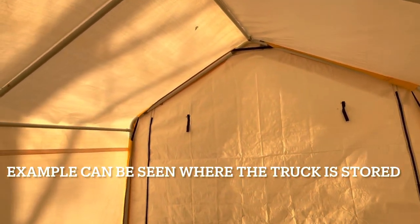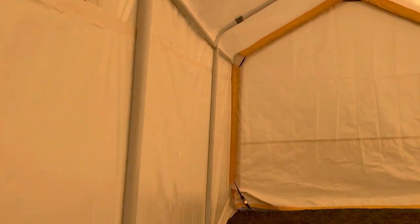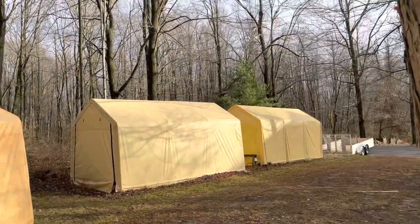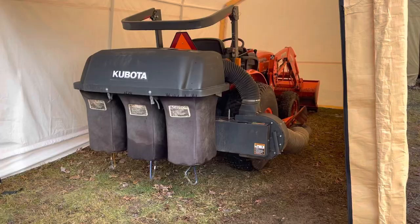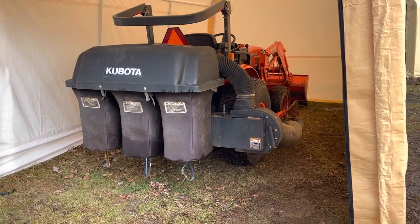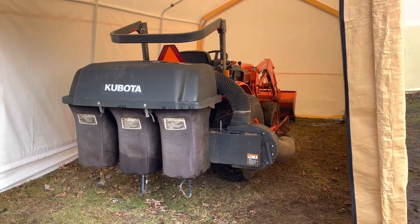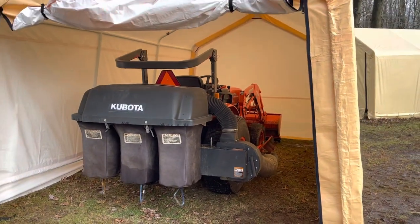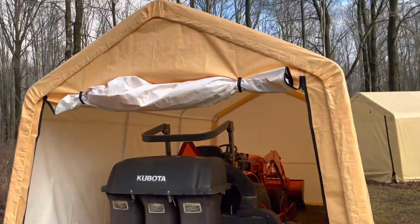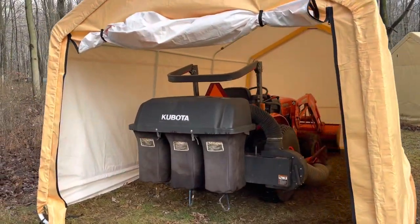What I don't show you in this video is I've always added a ratchet strap from a top corner to the opposite bottom corner, opposite the end of the door, so that it really firms the tent up. Nice to get my tractor back under cover — I'll remove the grass collector and the deck and store it in here for the winter. I want to do some maintenance on both, so that'll be stored in the garage. All done — under $200. Not bad.